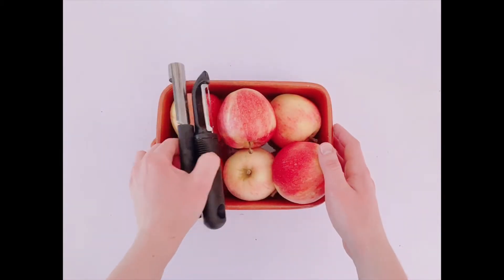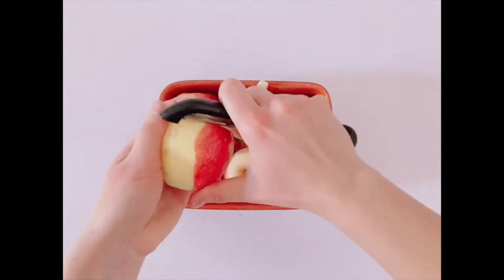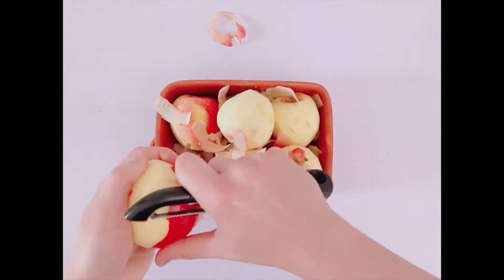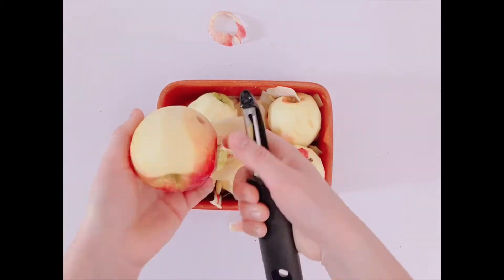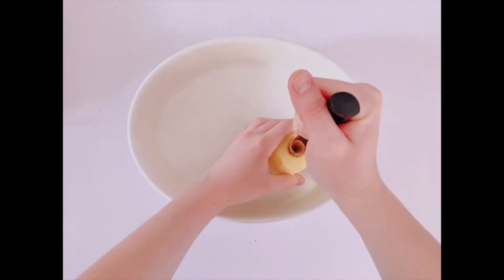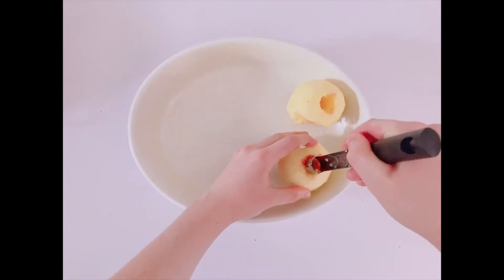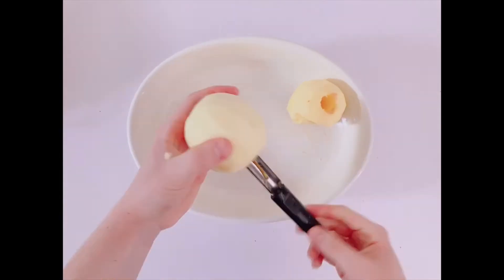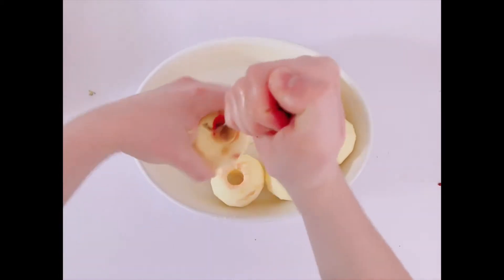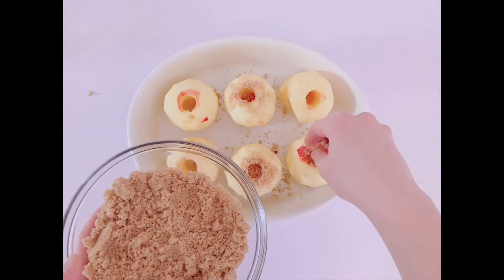Then take six apples. You'll want to peel and core them — I'll link the apple corer down below. Then take a cup of brown sugar and fill each of the apple holes with it.